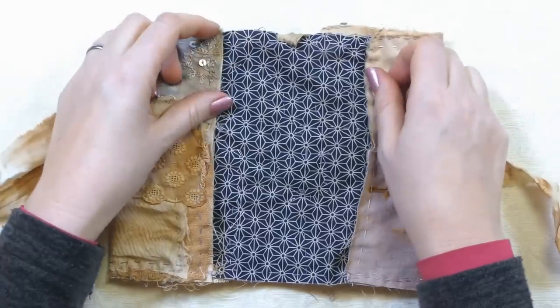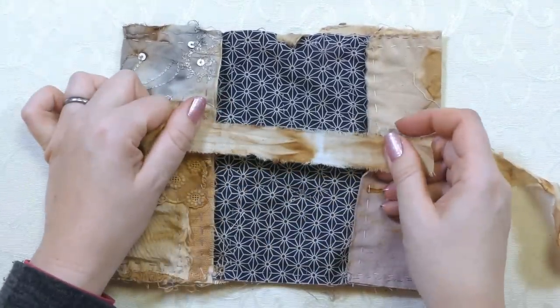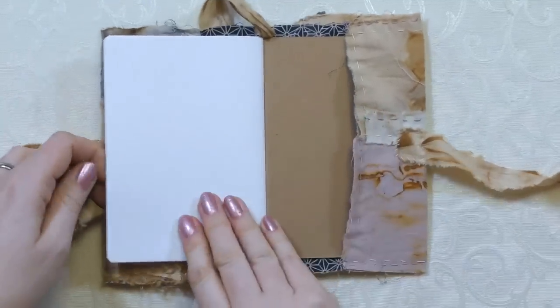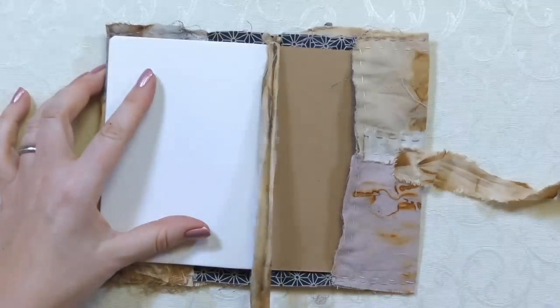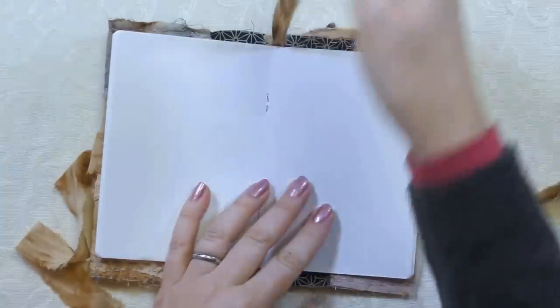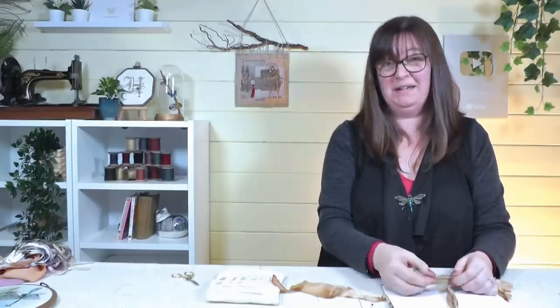I've finished stitching down all four corners with running stitch, finished securely so nothing comes undone. I've also added a couple of little ties - just a piece of that calico dyed in the tea, sewn on in the middle on either side. Now let's put the book back in, making sure it's the right way up, then bend it back on itself to get the other side in. And one last thing - I've sewn a little piece of that beautiful silk ribbon I dyed as a bookmark down the middle, with a knot in the end. Fold it shut, tie up the little ties.